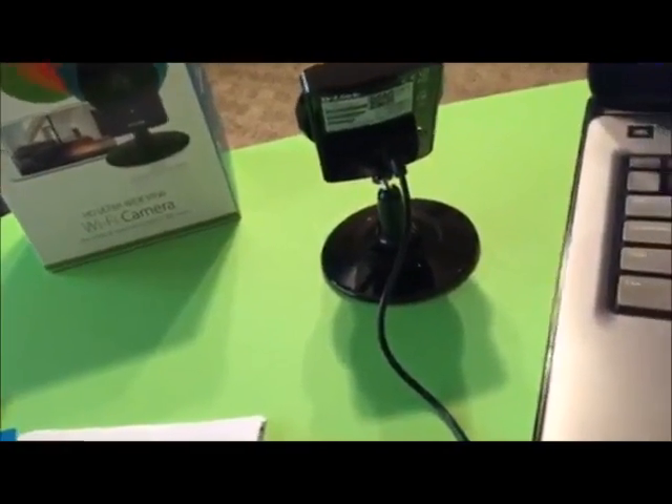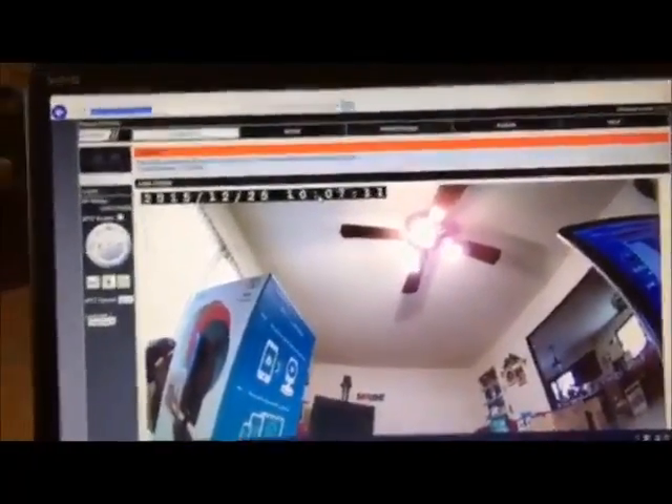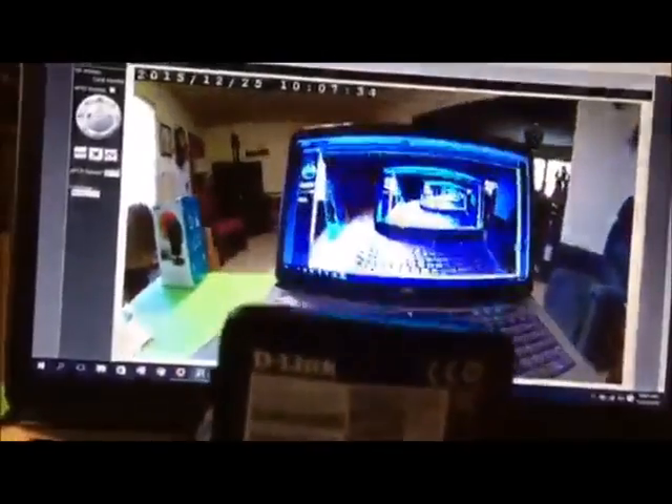There are two ways you can access this. One, you can go to the IP address of the camera on your network. The viewing angle is crazy — it's a 180-degree fisheye lens. It's a huge wide range, it really is.